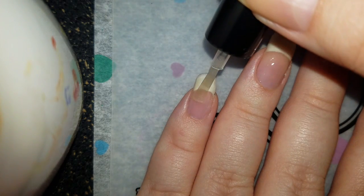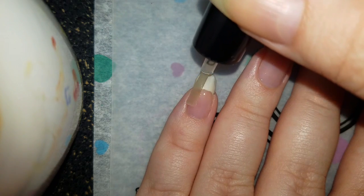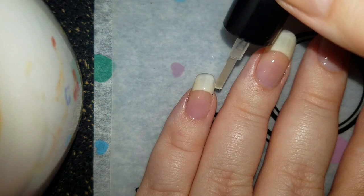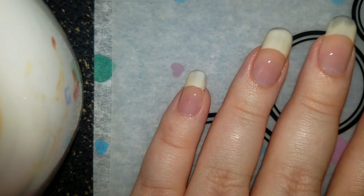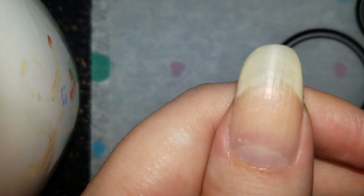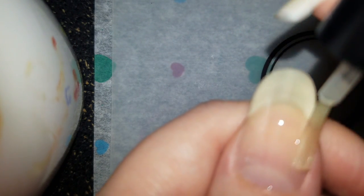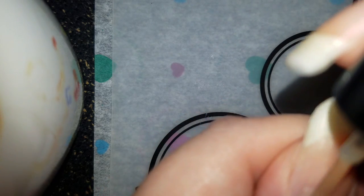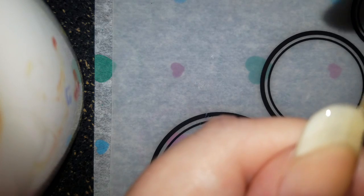That will take off layers of your nails — I'm pretty sure you've heard that before, but just letting you know. Because if you do this, or want to do it for crazy fun, or you have a child and you just want to do it, just be prepared. If you peel it off, it will take off some of your nails. Nothing too crazy.